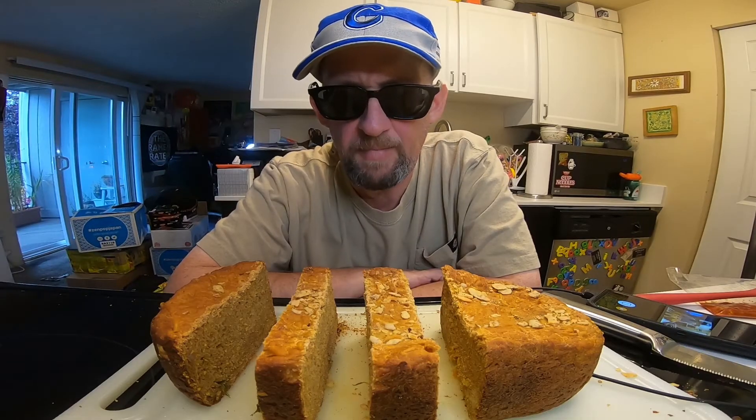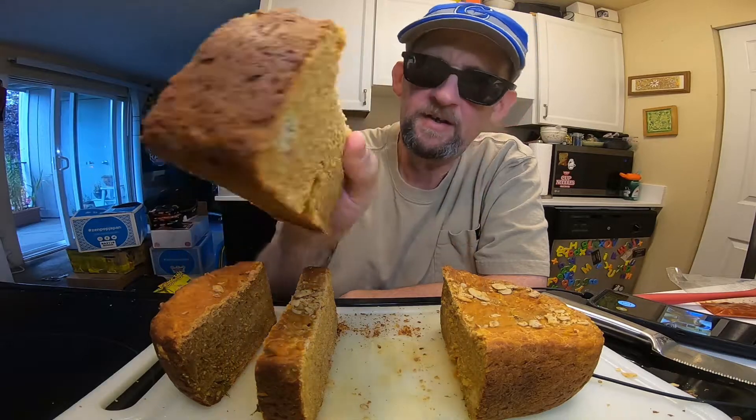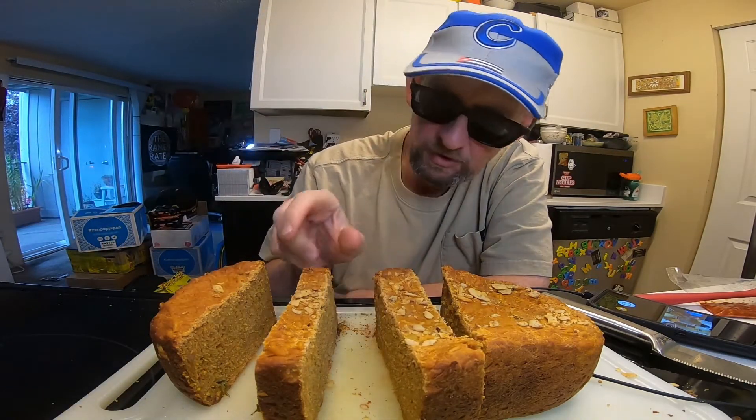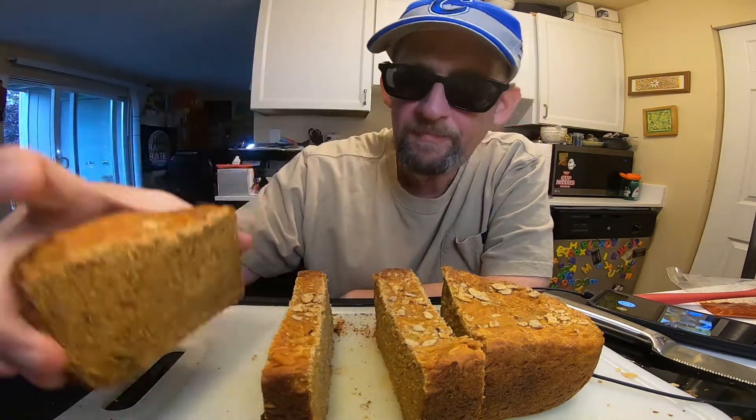Well, that worked a heck of a lot better than it always does. Here is our bread — look at that! Shrimp! Wow, big piece of shrimp in that one. There's some shrimp — look at that shrimp!